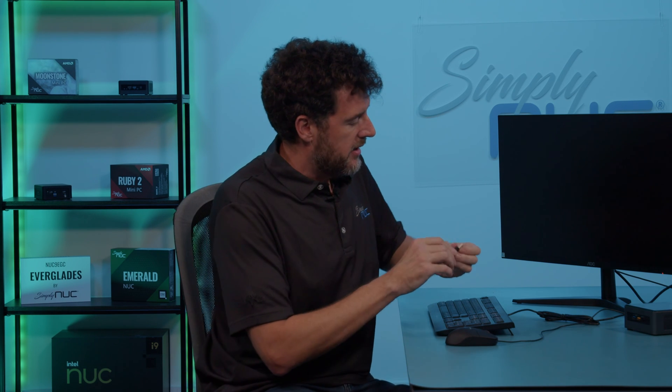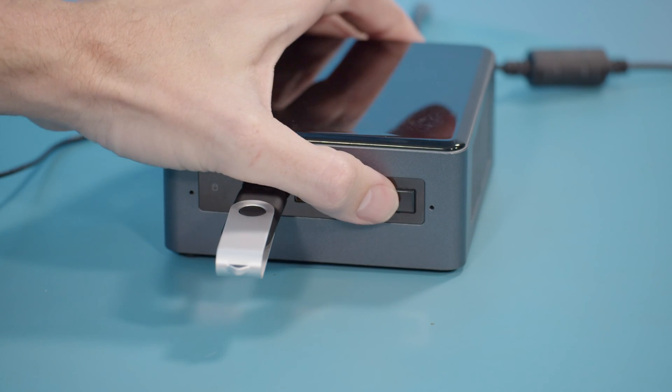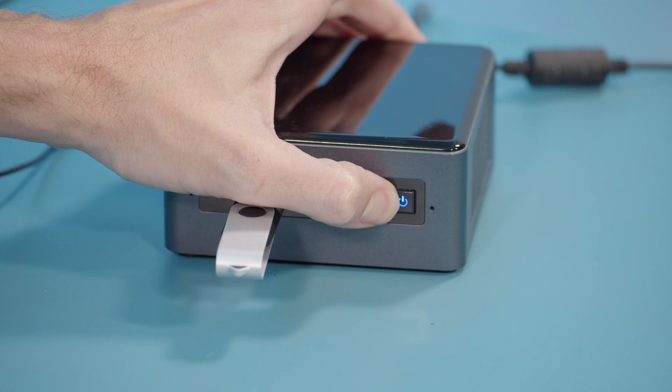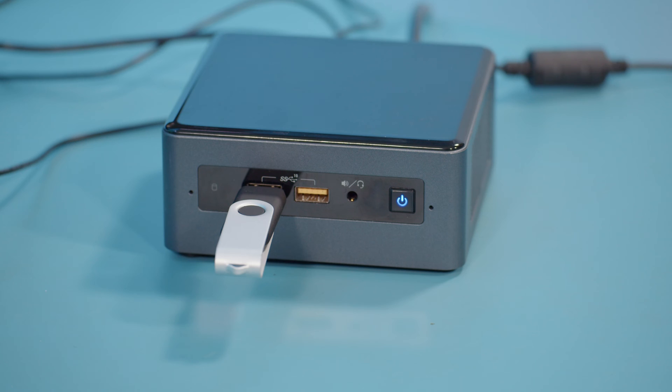Once you have the USB and the BIOS recovery file on there, plug it into the unit and then power on the unit by holding the power button for three seconds. Once it changes color, you release.